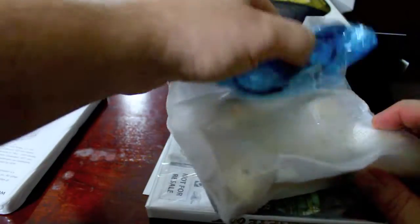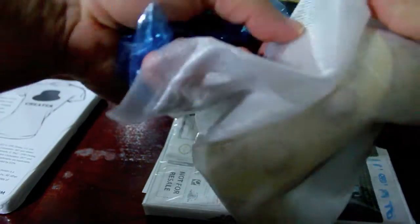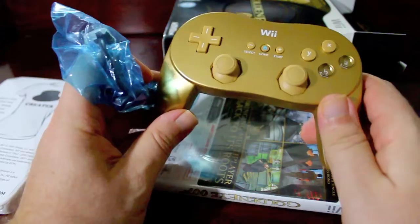Here's the Gold Classic Controller. So that's going to go along nicely with the whole Zelda theme I have going on.